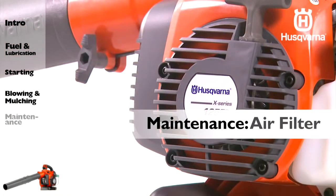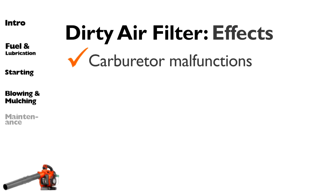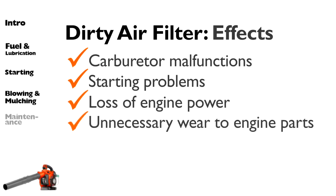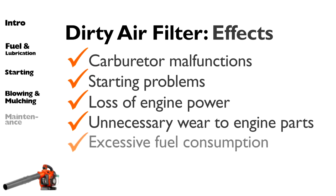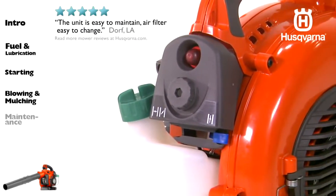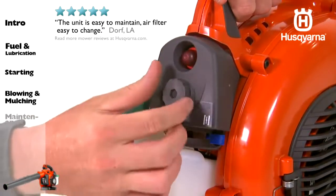The air filter must be regularly cleaned to remove dust and dirt in order to avoid carburetor malfunctions, starting problems, loss of engine power, unnecessary wear to engine parts, and excessive fuel consumption. Clean the filter every 25 hours, or more regularly if conditions are exceptionally dusty.